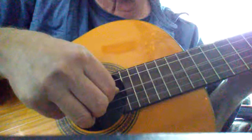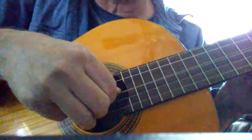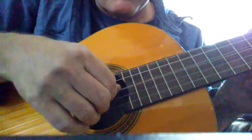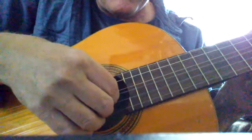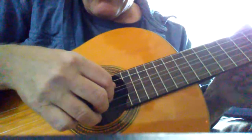Squeeze these strings together, then pull them very gently and release — all strings are gonna sound. Get your hands right back in place and do it again. Thumb on the D string, skip a string, then index finger, middle finger, and the ring finger.